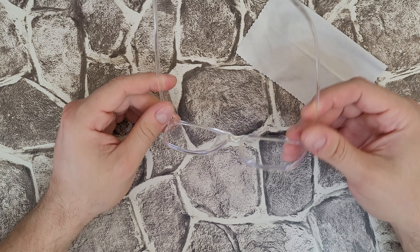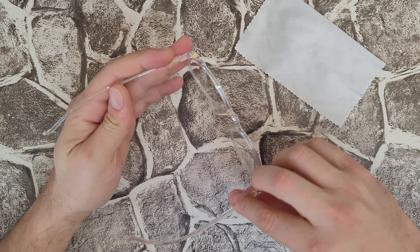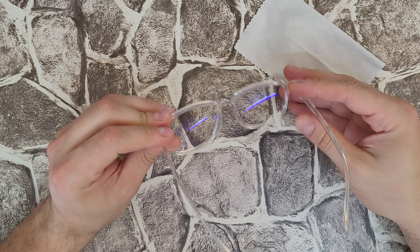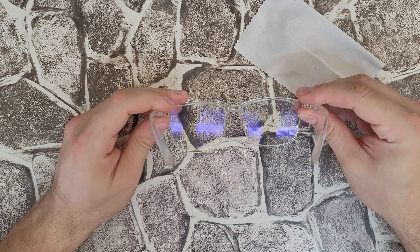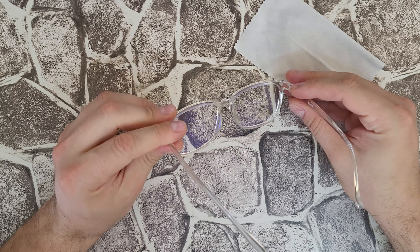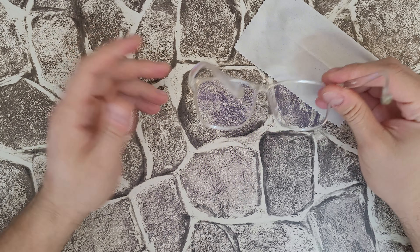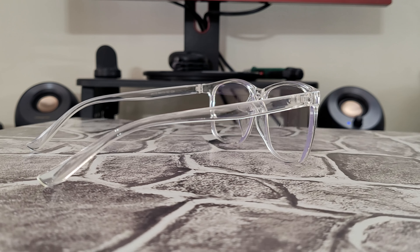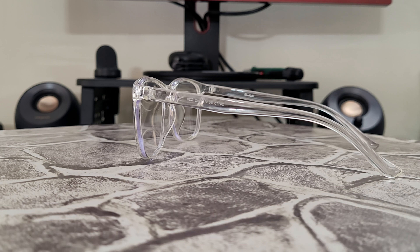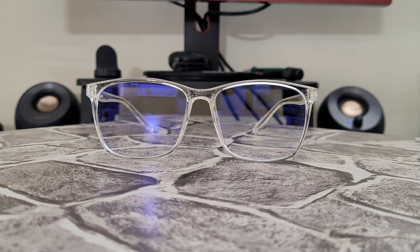I'm going to test them by editing every day for about two to three days and then come back with a final conclusion. They fit very well to my eyes and can filter blue light from every device. I also spend about three hours every day on my smartphone, so wearing these glasses while reading news, watching movies, or scrolling social media is definitely a great idea. I'm feeling very well when editing and scrolling — they fit very well to my head.